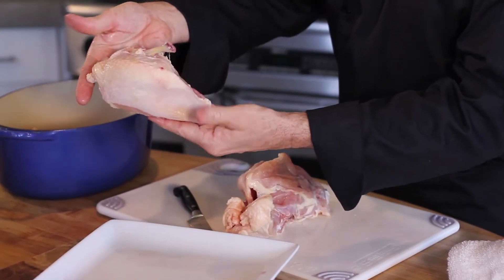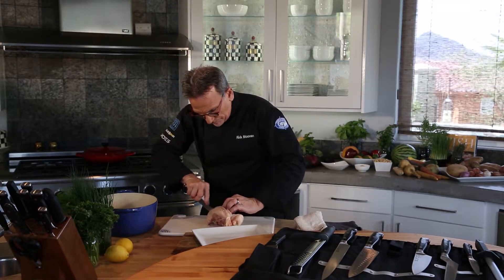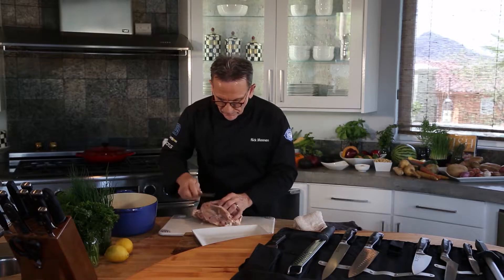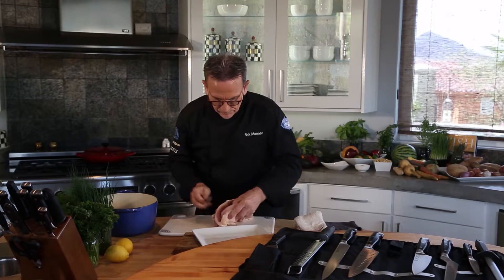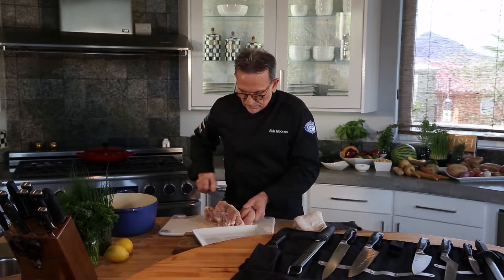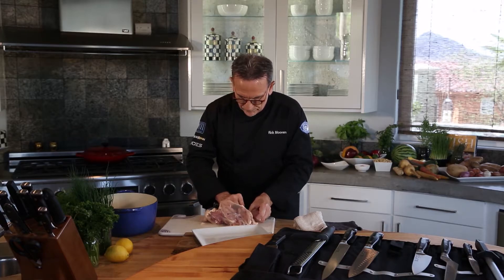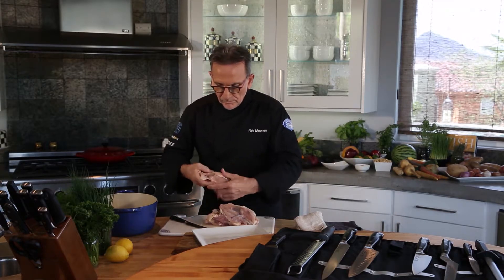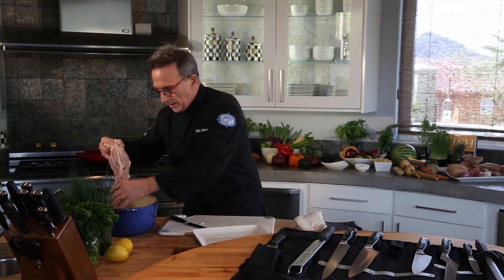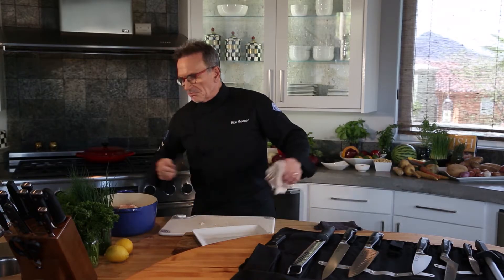You've got yourself a perfect, perfectly cut breast section of the chicken. Again, the carcass goes right in there, adds to stock. You've got a chicken boned out in less than one minute with this utility knife. Fantastic.